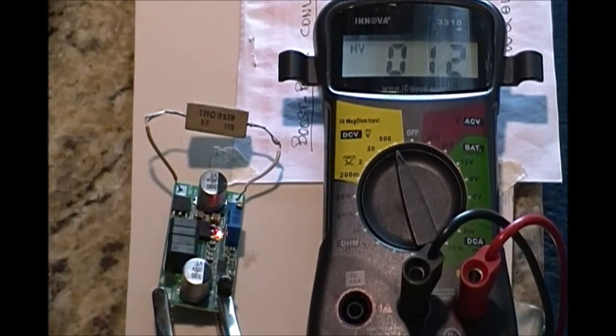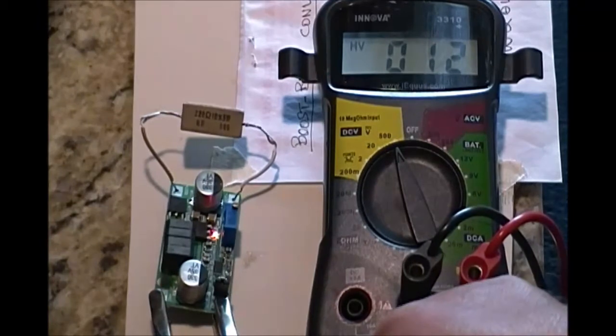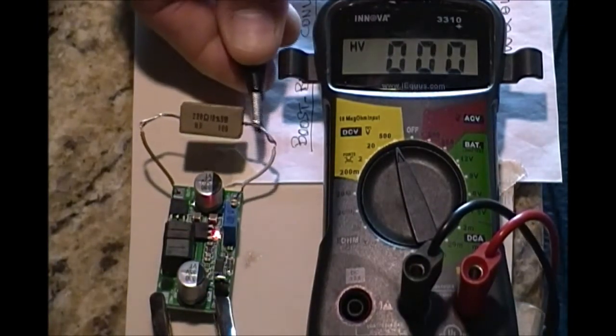The device arrived with no instructions. I got some help from another YouTube video — the link can be seen below in the comments. I connected the module to my adjustable power supply at 12 volt.